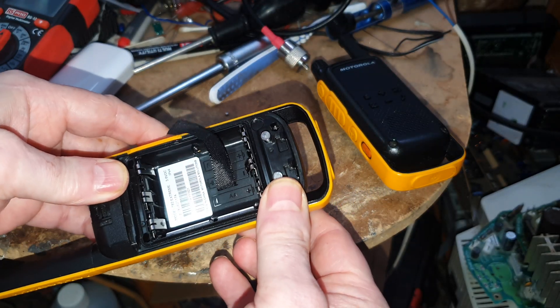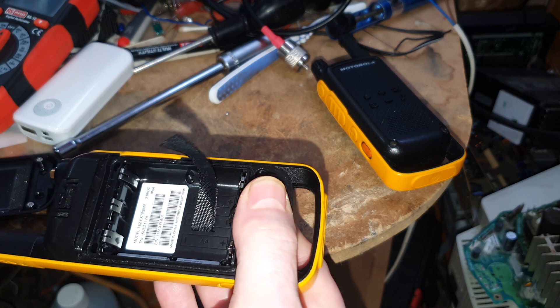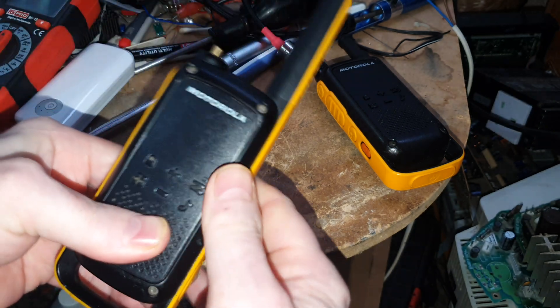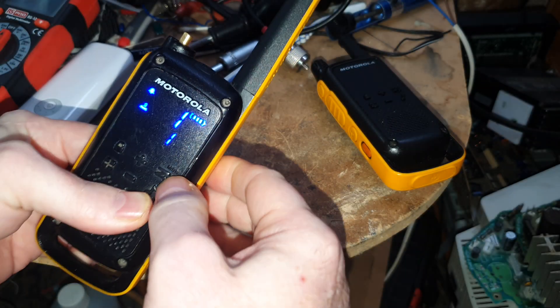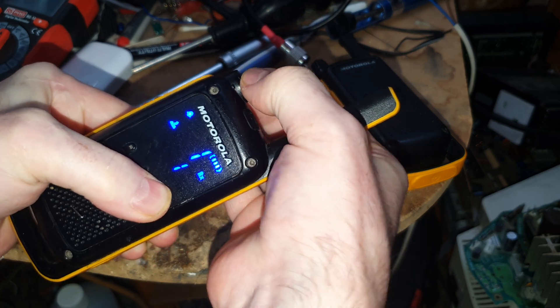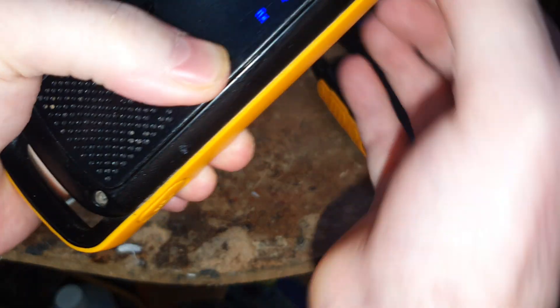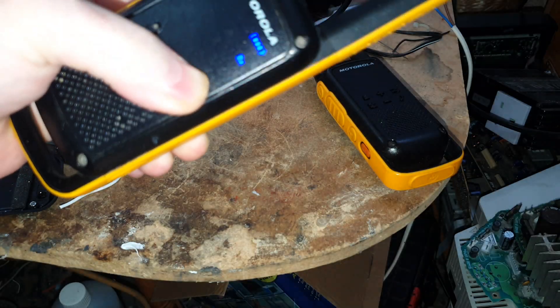So that is basically back together now, and now I can hold that together and we can test it. So before I put all the screws in, we get the battery in there like that, hold it tight together, and turn it on — and monitor. And yep — hold it to the mic — that is completely quiet now, so it's turned right down.